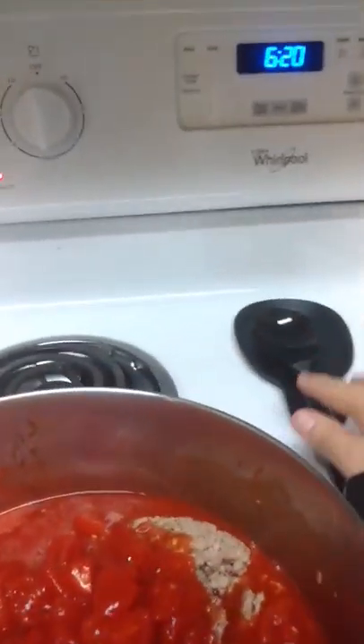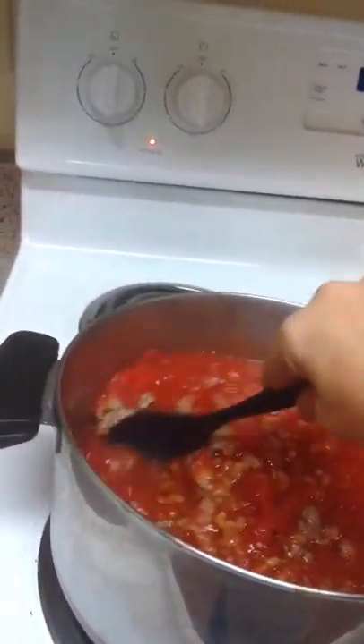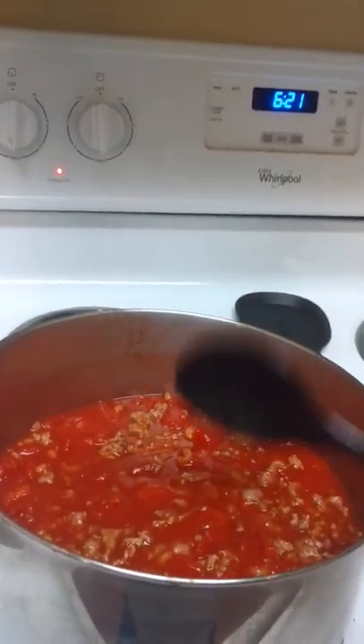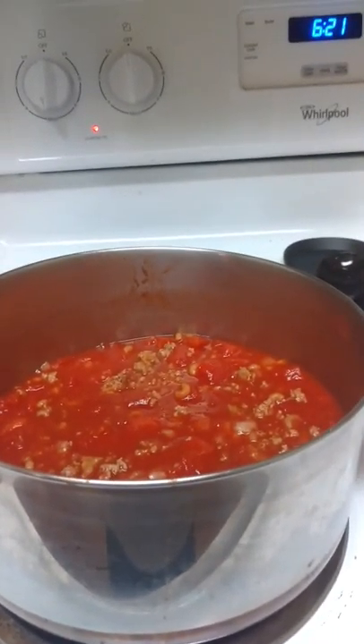All right, come over here, just stir this up. We're going to put a lid on it and come back and check on it in about 20 minutes. We should have some Hungarian goulash.